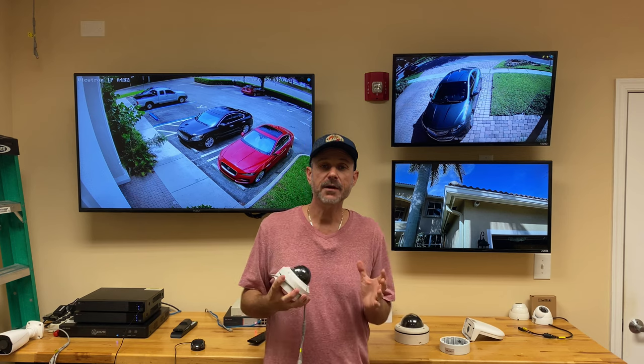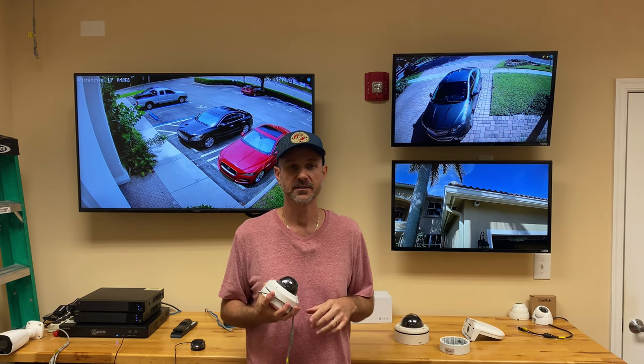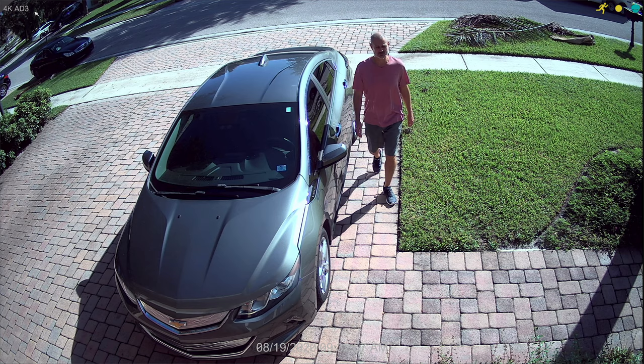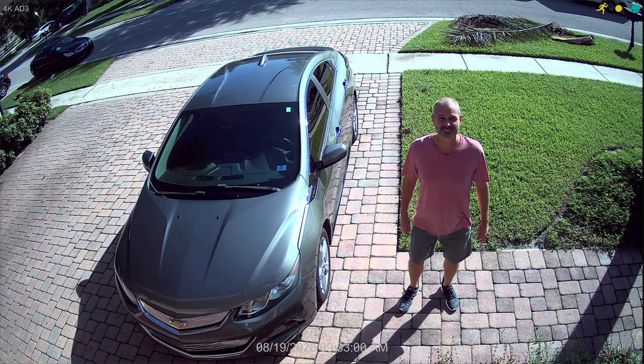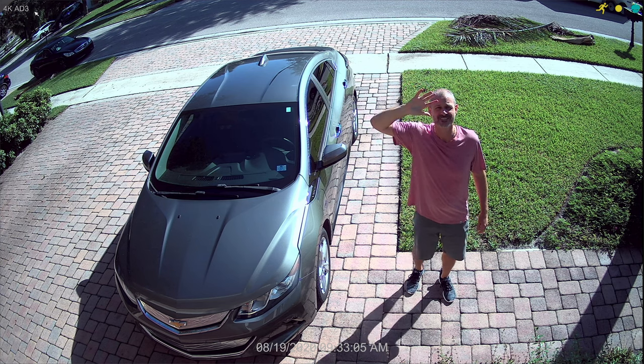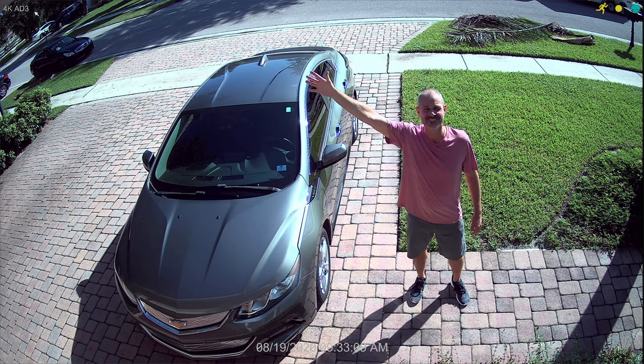I captured some daytime video surveillance footage and last night I captured some infrared nighttime footage. Let's take a look. Here's the daytime video surveillance footage — I'm just going to walk up the sidewalk from the left and then walk up my driveway closer to the camera. Right now I'm recording to a 4K Viewtron DVR. I've been upgrading my house from analog to 4K resolution cameras and the Viewtron DVR has really worked out great.